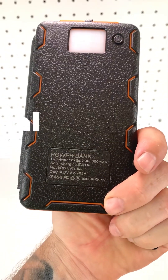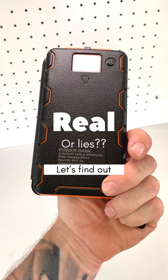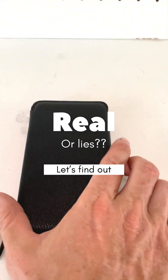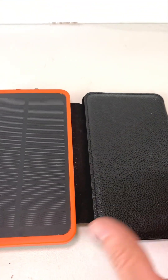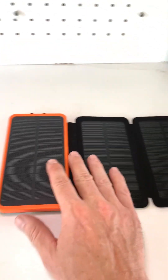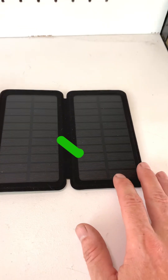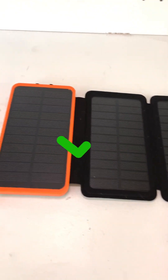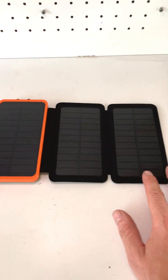Is this power pack really 300,000 milliamp hours, or is this just lies? Today we're going to tell the truth from fiction — is this power pack really 300,000 milliamp hours? We're going to do a few tests and find out, so stick around.